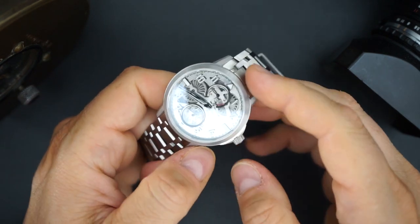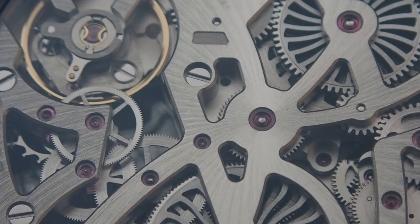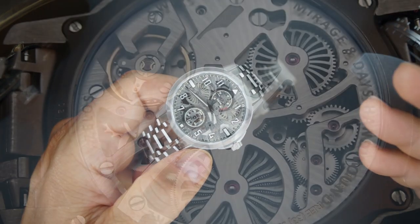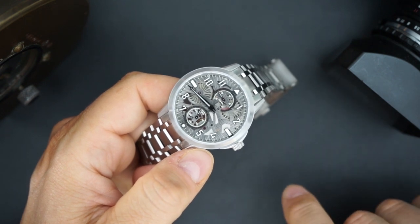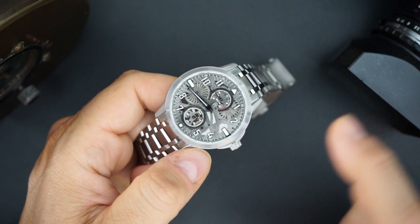$3,900 for this watch is not incredibly expensive when you consider the movement. It is an eight-day hand-wound movement made by Le Jupe Re — a twin-barrel eight-day power reserve caliber. Le Jupe Re is owned by the Citizen group and makes movements for watches like Arnold & Son, but they've also sold movements to brands in the Richemont group and many independent brands. Many of those watches are priced in the tens of thousands — this is $3,900.